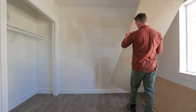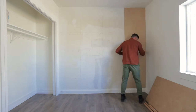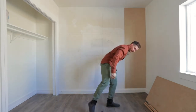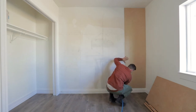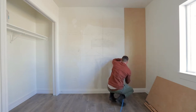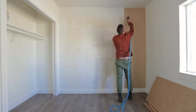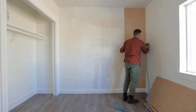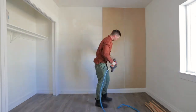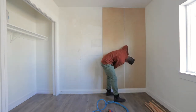We've got all our panels cut and we're going to install. We are using 18-gauge brad nails with an air gun. Our lines match up, so we cut these correctly. I'm going to run my nails as close to the seam as possible so they're covered by the board, which means less finish work.